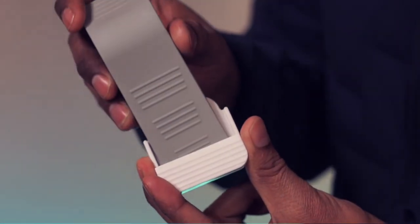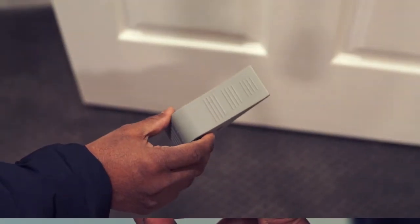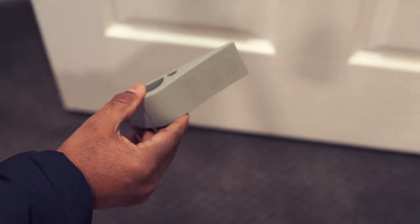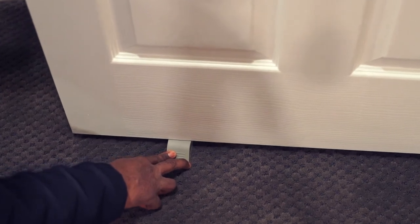The pack also includes this holder. Let's try it here — simply pull the door and push this stopper in.